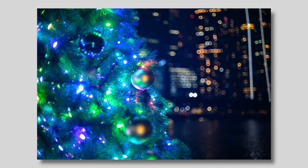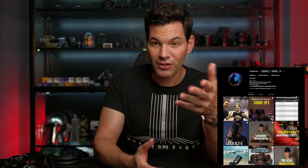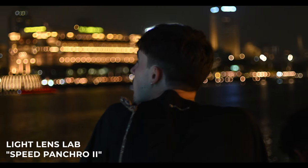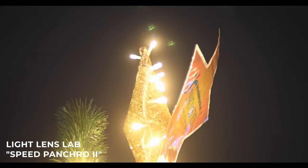Speaking of which, how does it compare to the Cooke lenses of today? I compared it to the SP3s with a good friend Peter Choi, also known as the Lost Kuma, who's a big cinema lens guy. While this doesn't necessarily replicate the Cooke look of today, it has a very unique look, and the bokeh does resemble a Cooke-ish quality — circular, with a little bit of haloing. It's not for every type of photography or video application, but if you want something cinematic with interesting background lights, this will give you that vibe. However, you're not going to get that Cooke flare we know and love — unfortunately, this lens doesn't deliver that, and I was hoping it would.